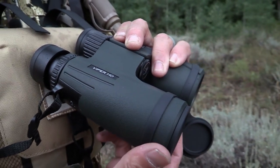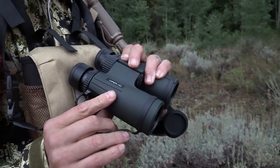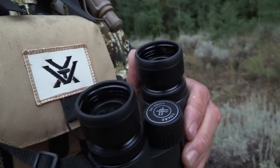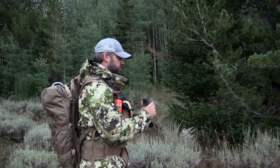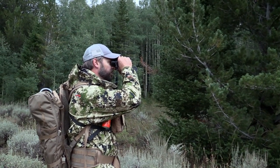The Viper HD 10x42 — the first thing you're going to notice is, I'm a pretty big guy and these sit in my hands just perfect. You've got this great rubber molding where your thumbs fit comfortably. The eye relief comes out very efficiently, and it's perfect for raising up to your eyes. These fit very well in the cups of my eyes.